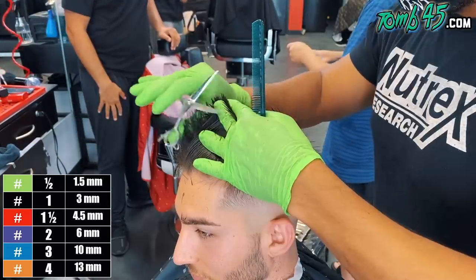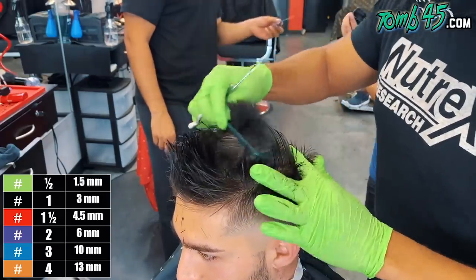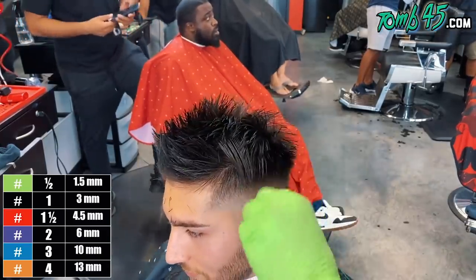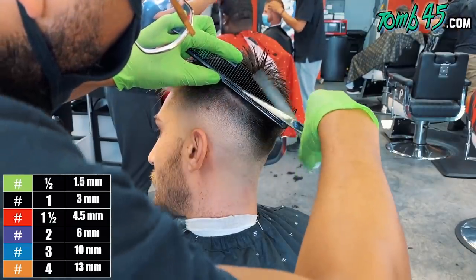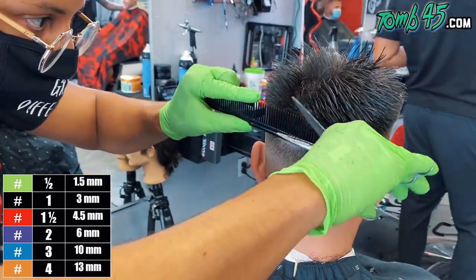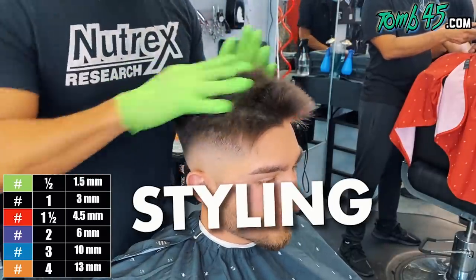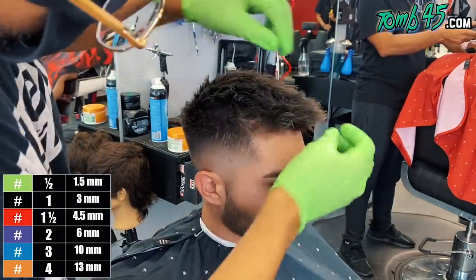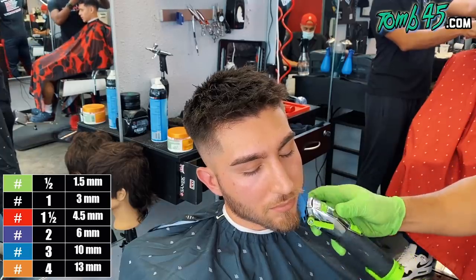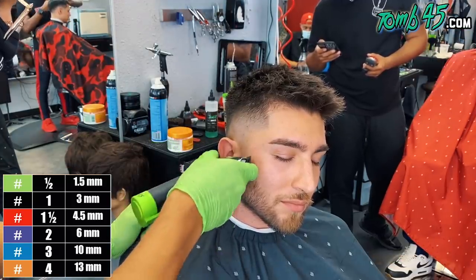Now we're going to pull all this hair over and connect it over to the sides. We did his left side, now we're doing his right. Then we do some scissor over comb to refine it — because with this coarser hair you can have little hairs sprouting from the sides that you didn't catch before, so we want to make sure it's nice and clean. We're going to add some clay or powder to the top, and instead of laying it down in the front, I gave it a little bit of volume. Because of his hairline and hair texture, it just wants to live like that — so let's let the hair live free.